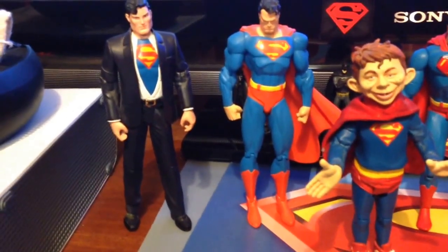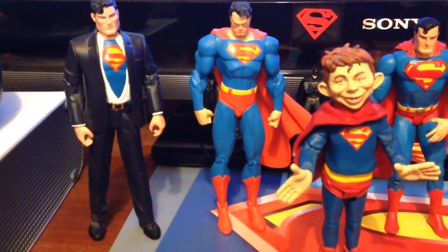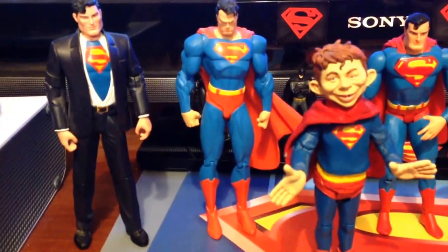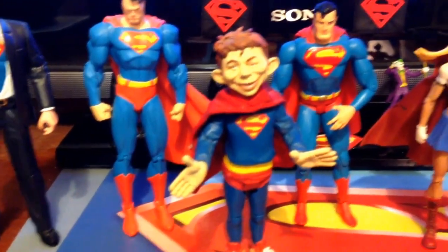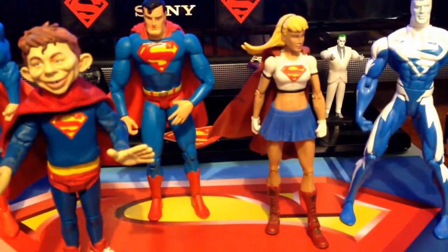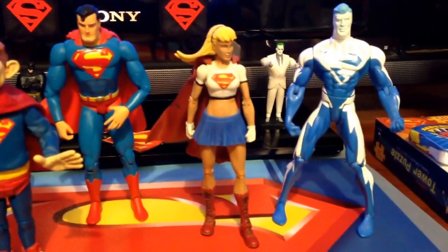Here we have the Superman Unmasked, a Superman Hush Undamaged from the Superman Through the Ages set — unfortunately he did not have his base. The Mad Superman, the Superman Robot, Supergirl — I'm not sure, I think she's a Mattel — and Superman Blue.